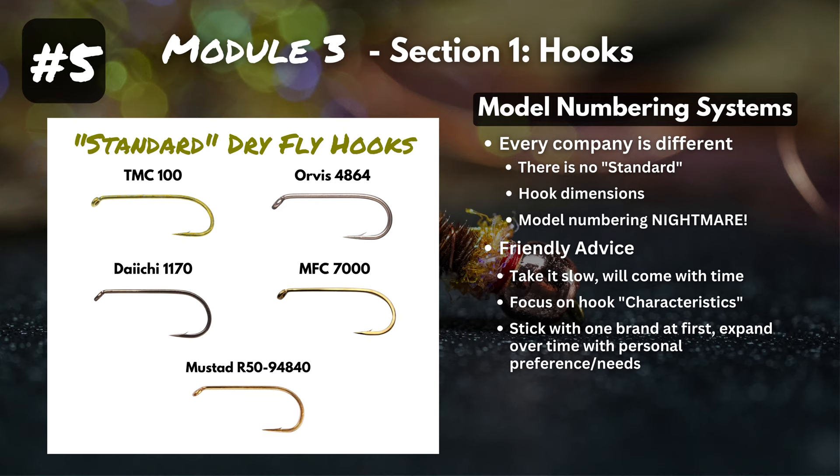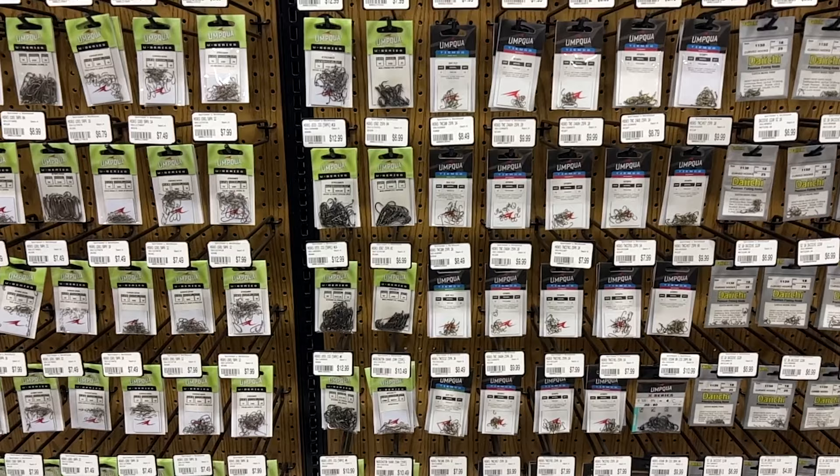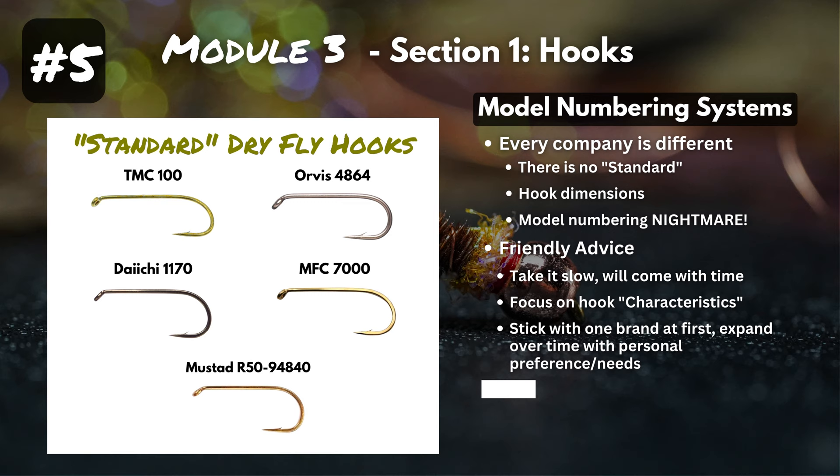Comparing hook models and characteristics within a single company is much easier than comparing three different companies' dry fly hooks. Be aware that everyone has their own opinion in the fly tying world — some people will only use TMC, some only Daiichi, some only Mustad. But understanding which hooks you like and your own personal preferences will come with time.